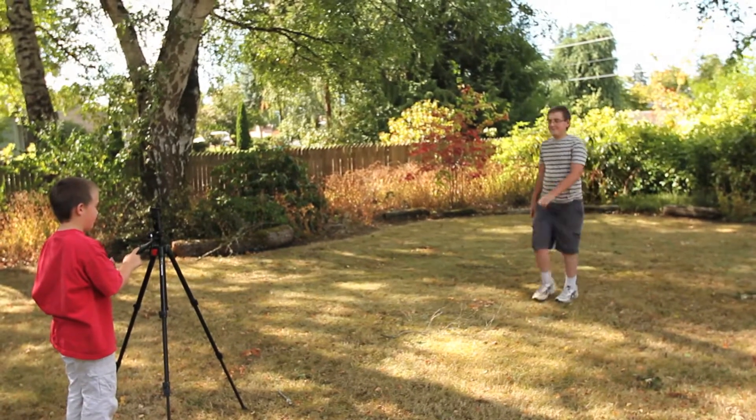Closer to the subject, you can get a few different angles. Here we have a close-up shot from the shoulders up. Close-ups are a good way of seeing the expressive motion in a subject's face.